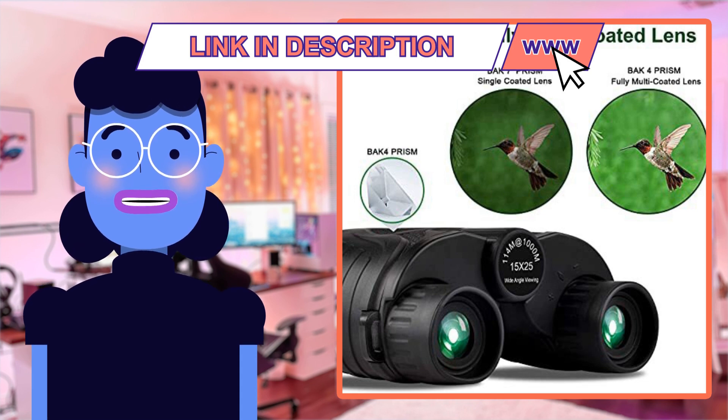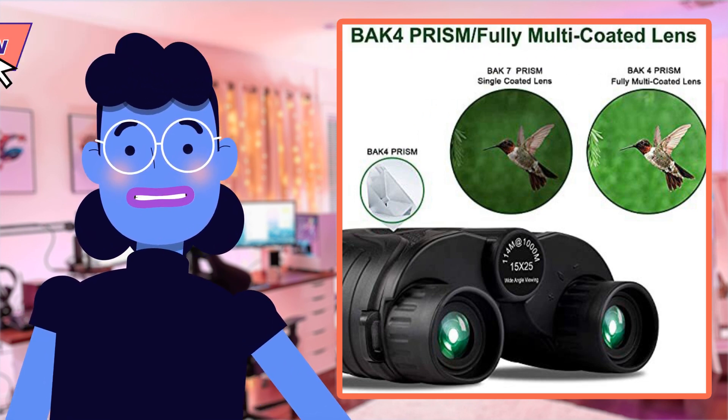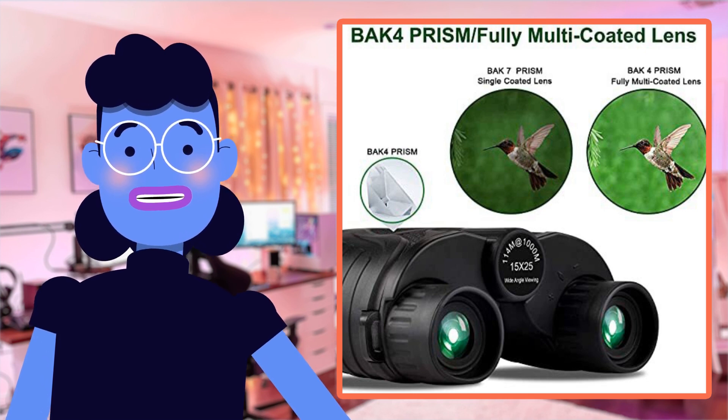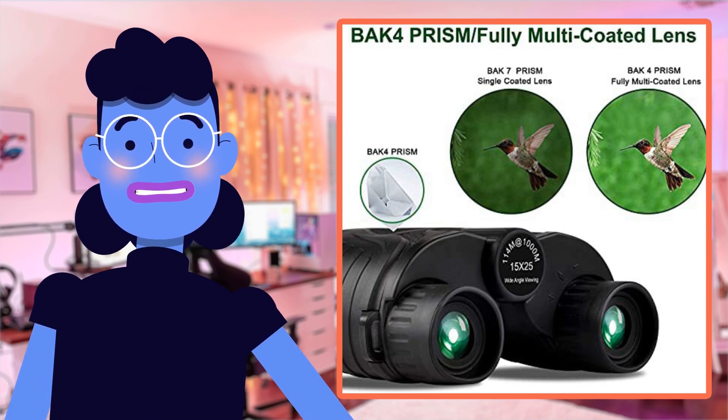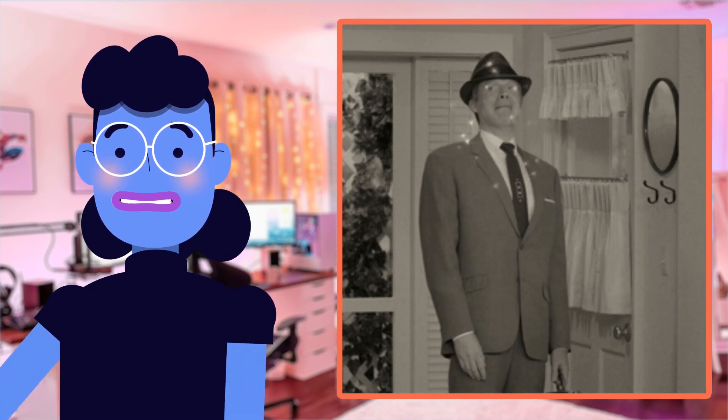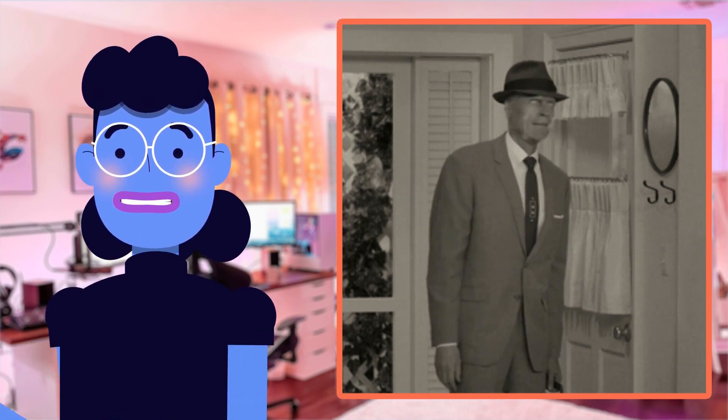As someone who enjoys bird watching, it's essential that binoculars capture sharp images fast before the subject moves away, and this device delivered with multi-coated lenses providing excellent brightness no matter what lighting conditions existed. The low-light vision function made it easy to spot animals or birds in dimmer backgrounds through high-quality optics.